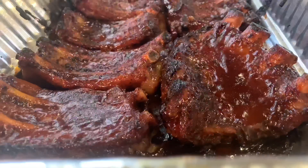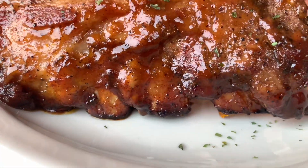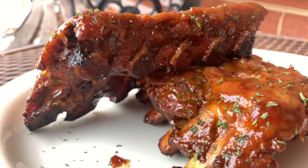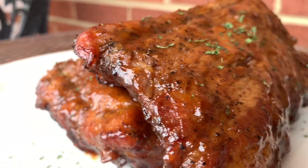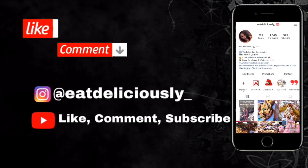That way the sauce can caramelize and get sticky on the rib, and then we have these sticky, nice, sweet honey barbecue ribs.